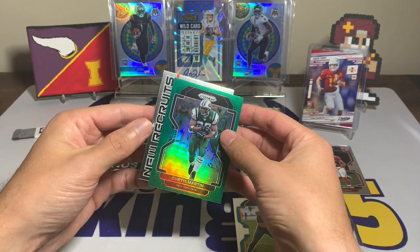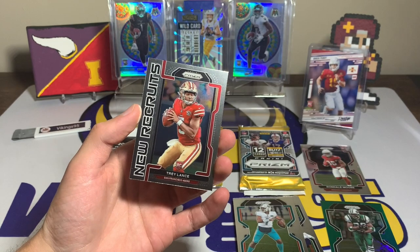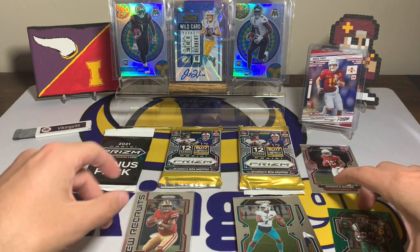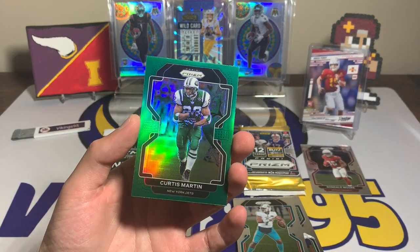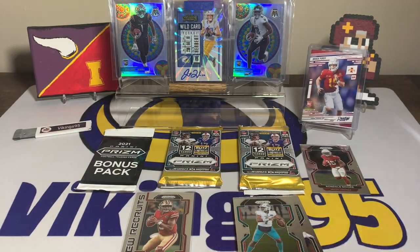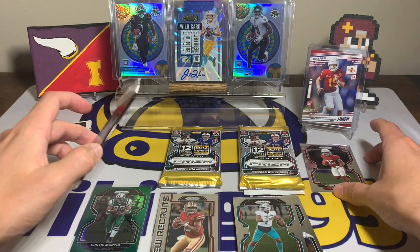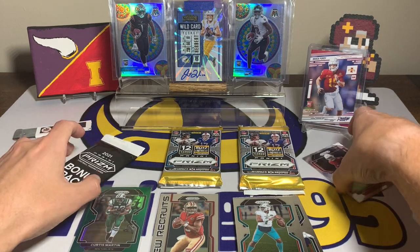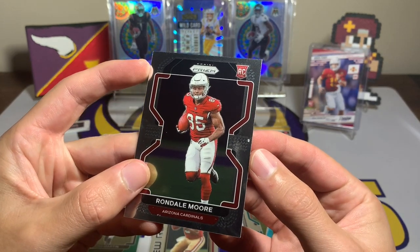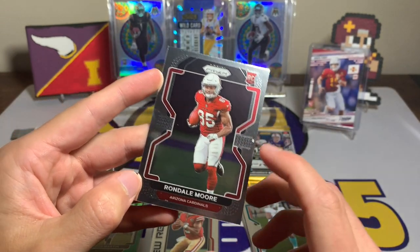A Rondelle Moore is going to be our first rookie — a New York Jet. And behind him we have a New Recruits Trey Lance — not the base rookie but I'll take what I can get. We also have a Curtis Martin green parallel. That would have been a really cool Zach Wilson just because of the color match, but Curtis Martin's sweet too. Something weird on that Rondelle Moore card — I don't know what that is.